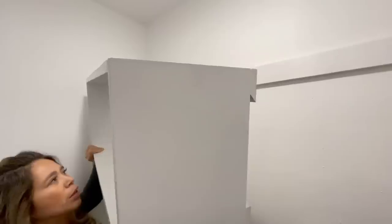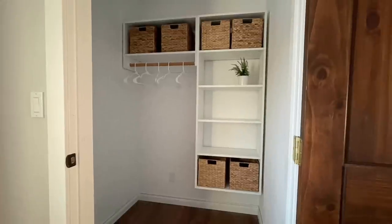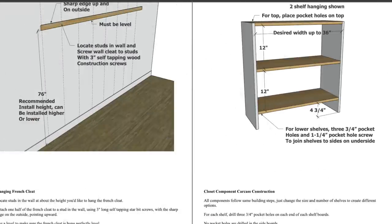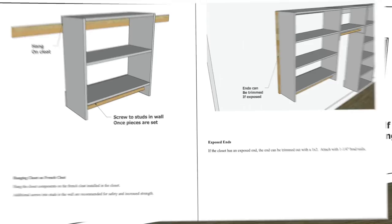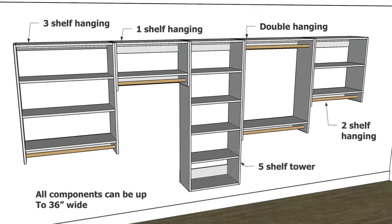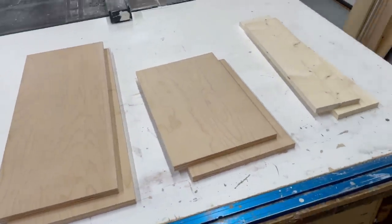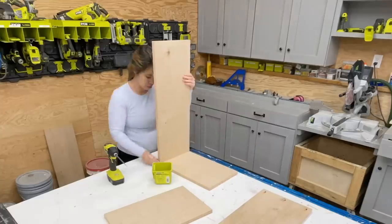Hi, my name is Anna White. In this video I'm going to walk you through the easiest way to build your own closet organizers using a French cleat system, which makes it easy to hang. Click the link in the description to download the free project plans that come with this video. The plans include five different components that you can use to create a custom closet. For my closet, I built a five-shelf tower and a one-shelf hanging unit.